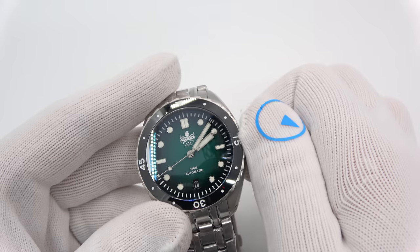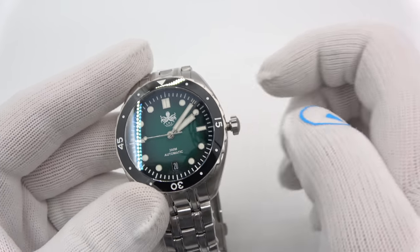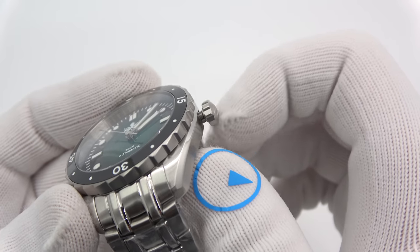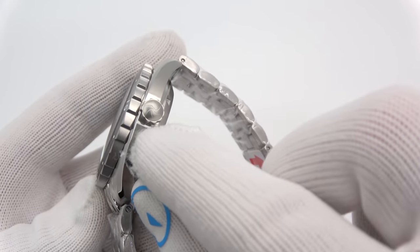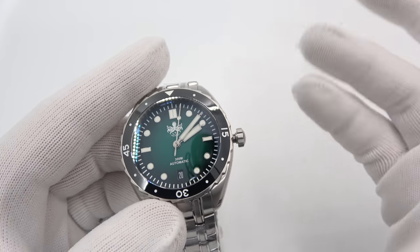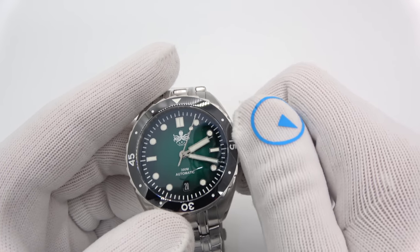Screw-down crown for 300 meters of water resistance. Unscrew the crown, which has excellent patterning to it to make it very easy to spin — as you can see with my glove, one finger. Really grips nicely. A little detail on the crown. It hand-winds with 40 hours of power reserve on a full wind. The 24-jewel movement hacks — pull out the crown and the second hand stops.